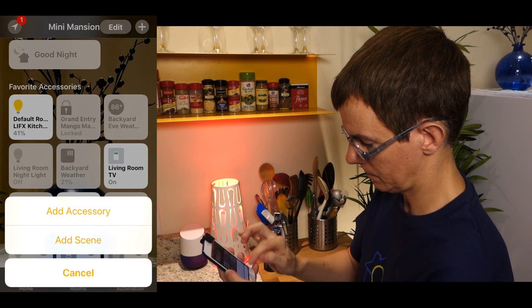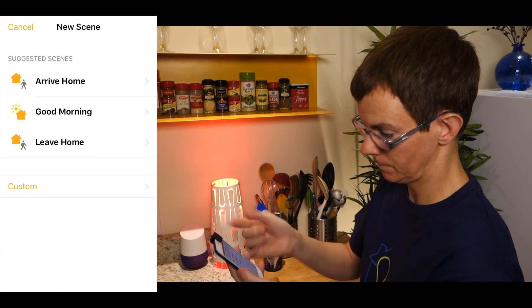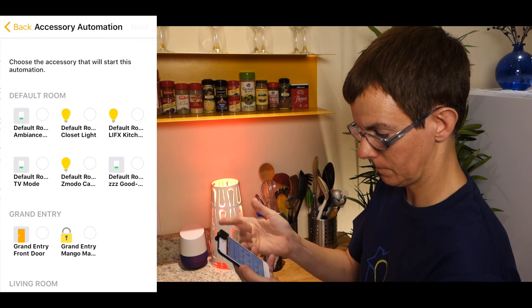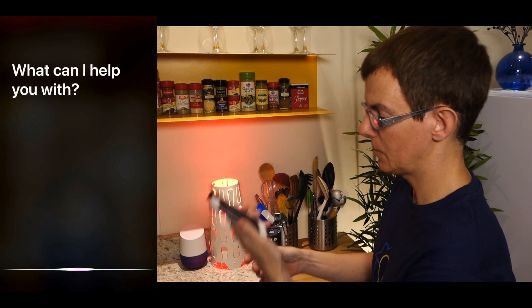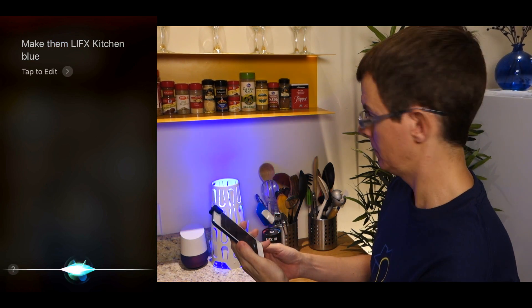It goes without saying that you can, of course, add your new HomeKit LIFX lights to existing and new scenes in the Home app and other third-party HomeKit apps, and add them to automations too. Finally, no HomeKit demo would be complete without Siri — and she got it right on the first try.